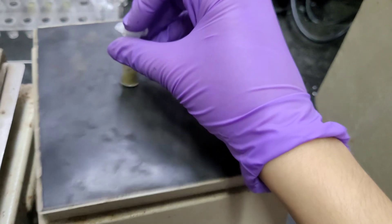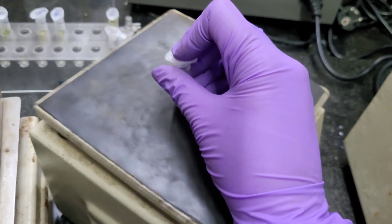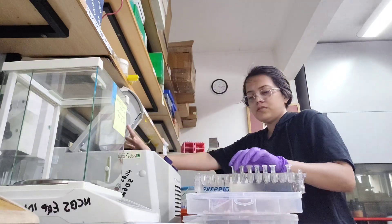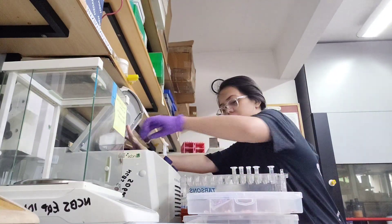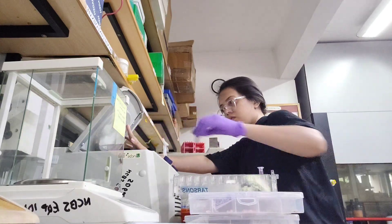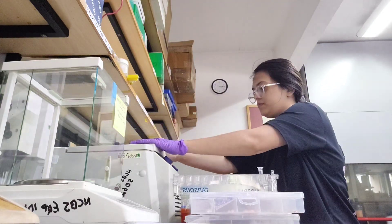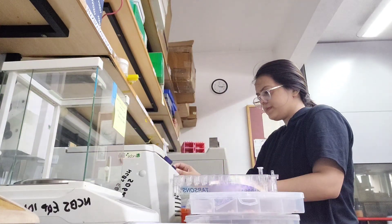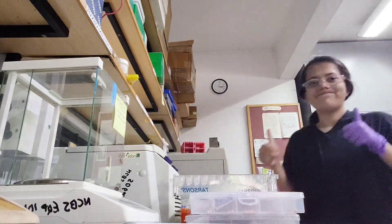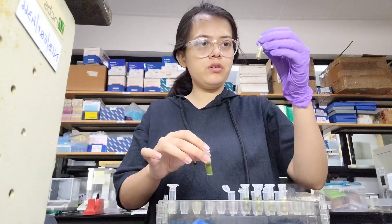This is my sample. The vortex is done now. Now I'll set up the centrifuge and we'll do centrifugation for 5 minutes. During centrifugation we have to keep in mind that it is balanced — I have used 6 samples, so 3 samples should be opposite each other.